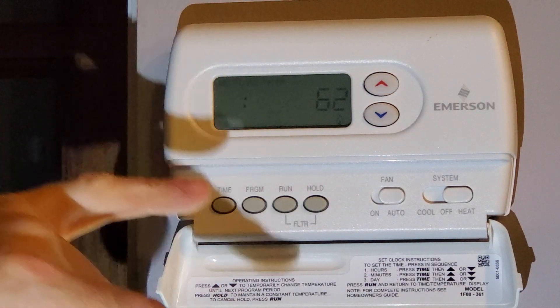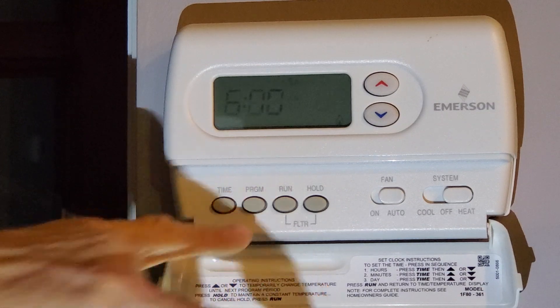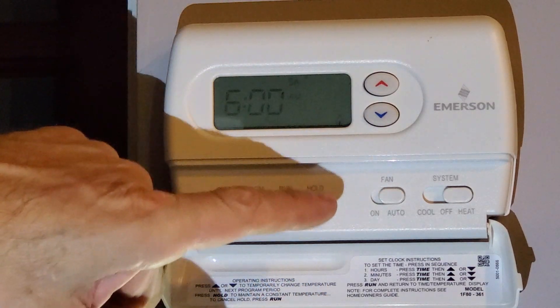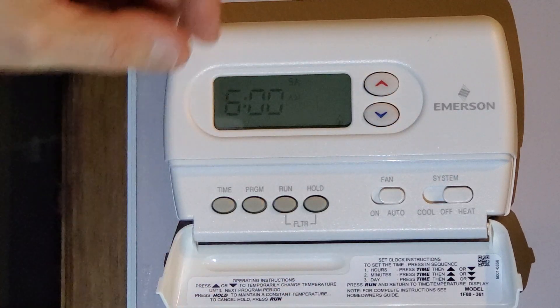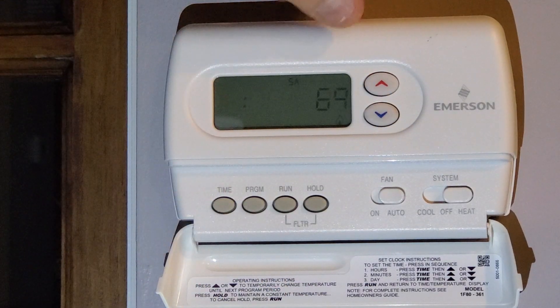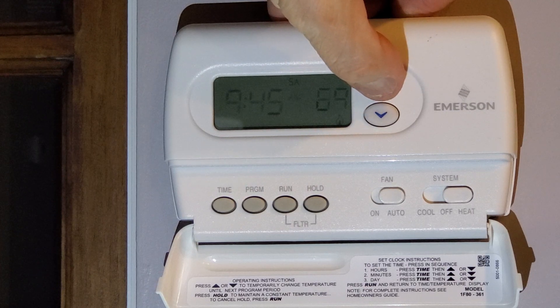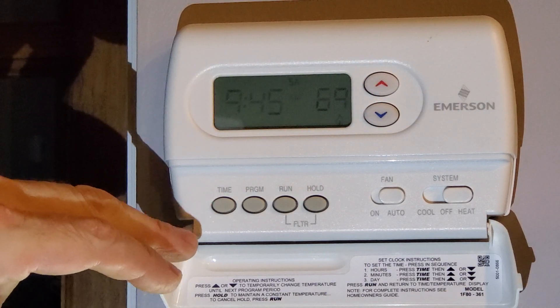Now I've got all four programs for Monday through Friday. Jumping to Saturday — 6 a.m., I don't think so. Let's set it to 69 degrees and the Saturday start time will be around 9:45 a.m.